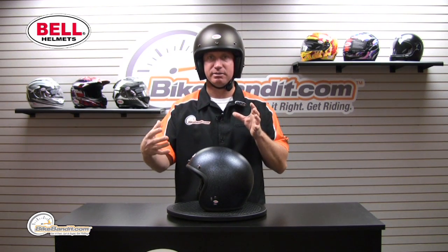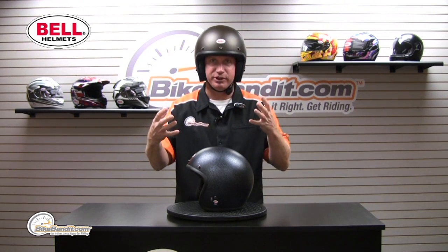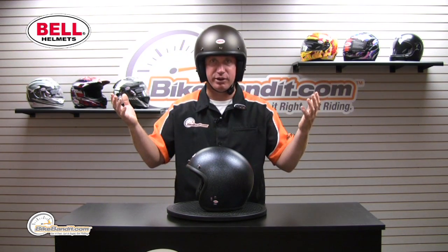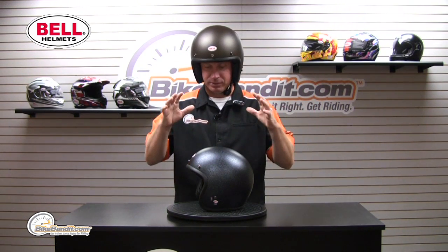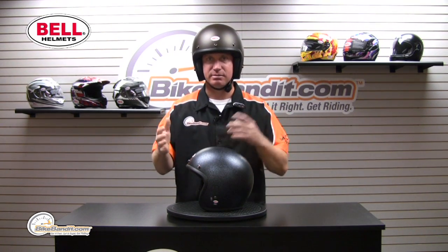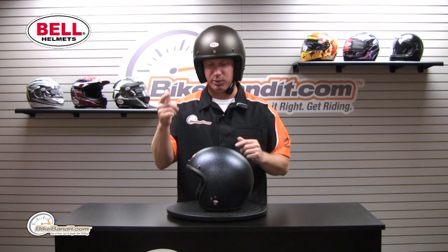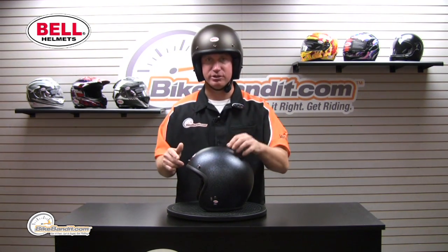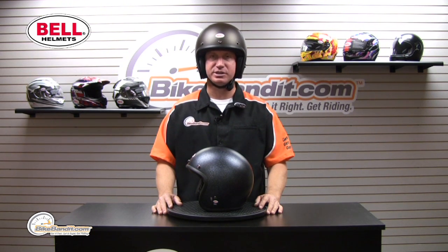I actually have an intermediate oval head shape myself, just morphology-wise. That's a medium — I wear a medium in every other helmet I've ever owned. From the top, really basic: six sizes, extra small through double extra large. What's key about that is they actually have five different shells to go across those six sizes.